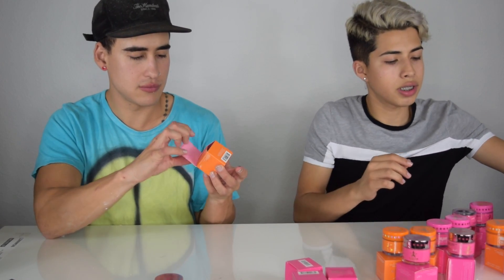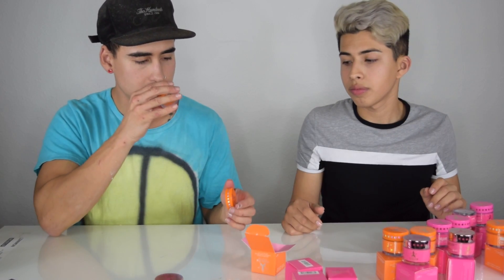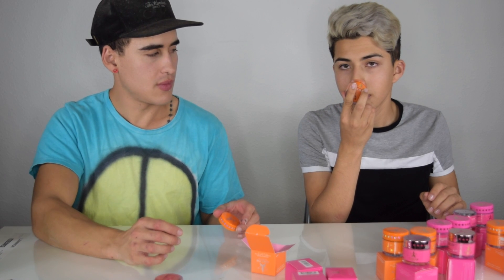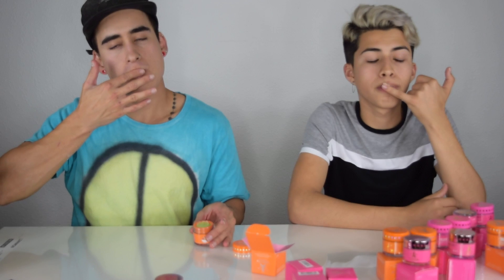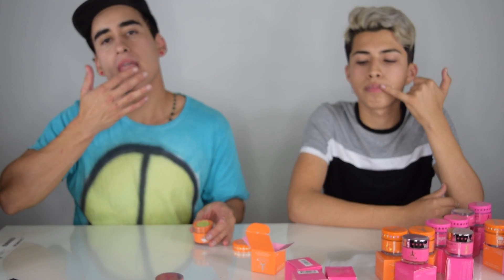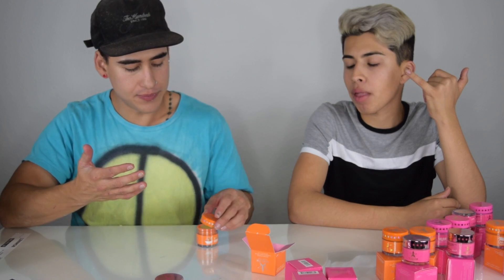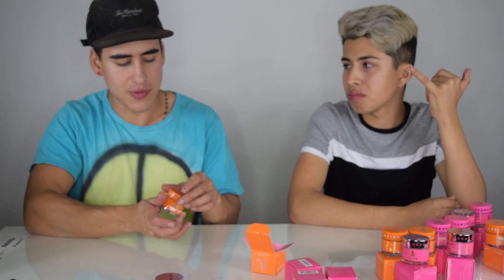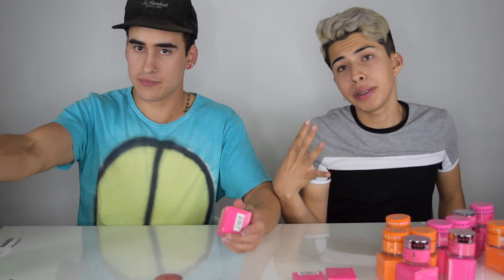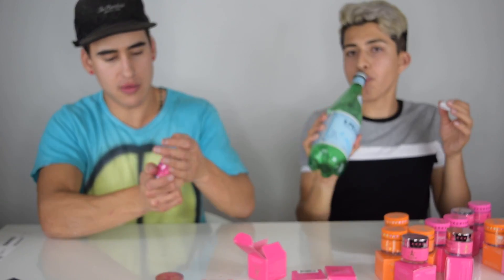So we're gonna do the last summer collection one — rainbow sherbet. Let's see how it tastes. It doesn't really smell that much. Oh, it doesn't smell good. I don't like it. It tastes like the green gummy bear.